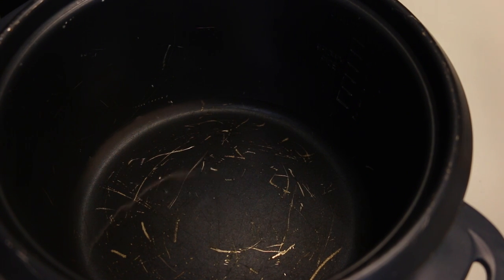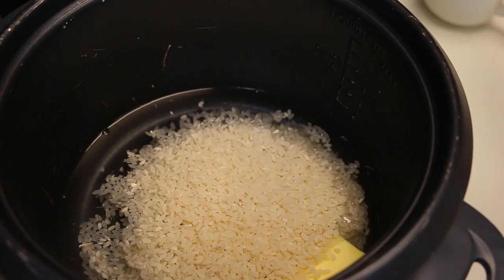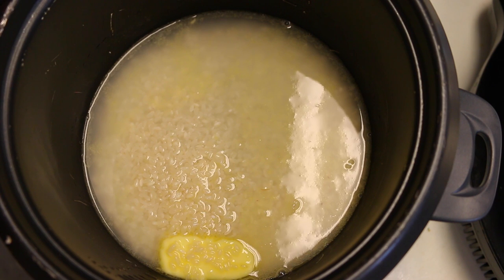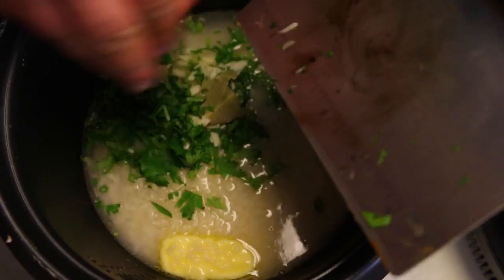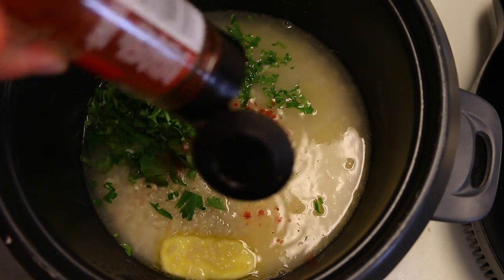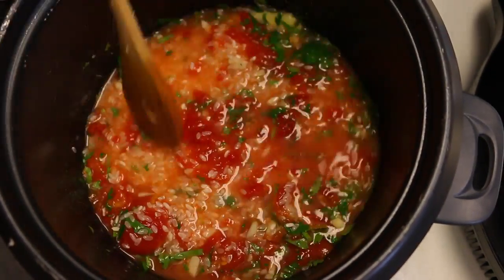We're gonna get out of the way the thing that takes the longest, and that's the rice. In my pot I have one cup of rice, one cup of water, and one tablespoon of butter. I'm going in with two cloves of diced garlic, one bay leaf, and a small bunch of finely chopped cilantro — this is gonna give the rice some nice flavor. Now I'm adding about a half teaspoon of smoked paprika, which gives color and a nice smoky flavor, plus one quarter cup of stewed tomatoes with their pulp. Mix it all up, turn the rice cooker on, and let's get the chicken on the grill.